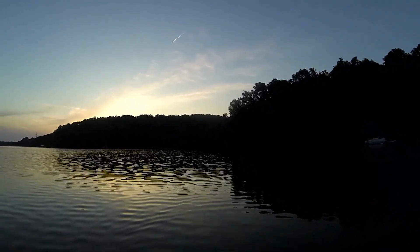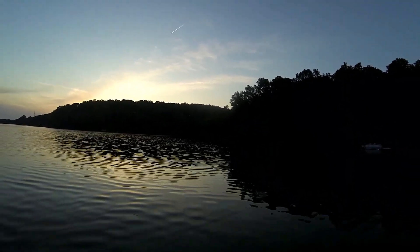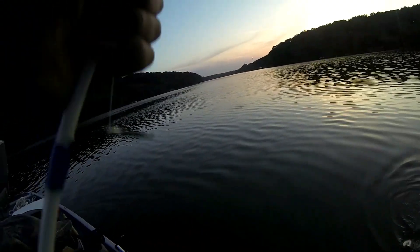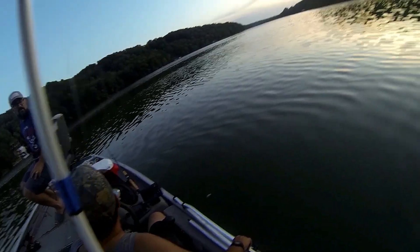It's a largemouth — you can definitely tell, you can just feel it. Or it's a bluegill. I don't know, it's pretty small whatever. It's a bluegill.